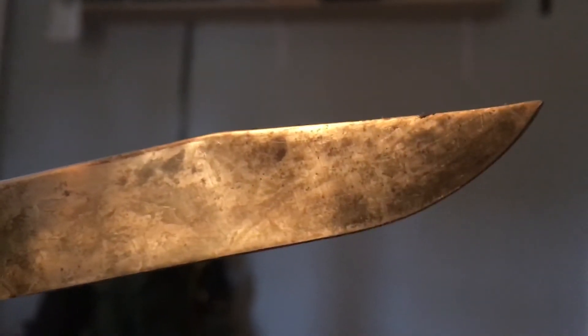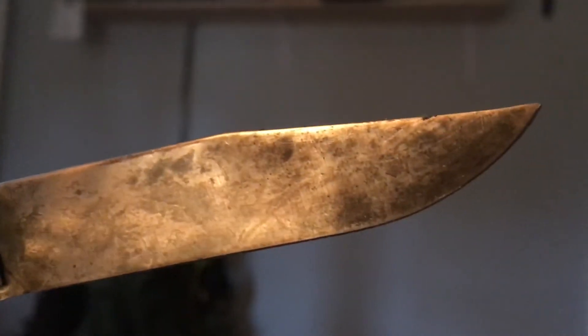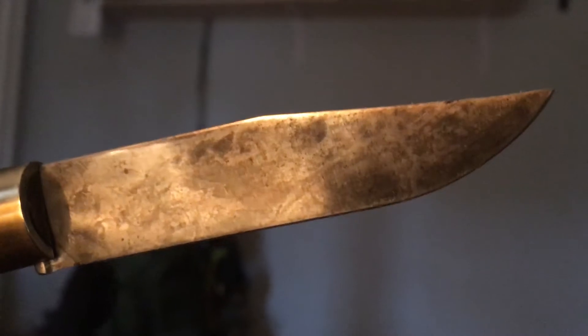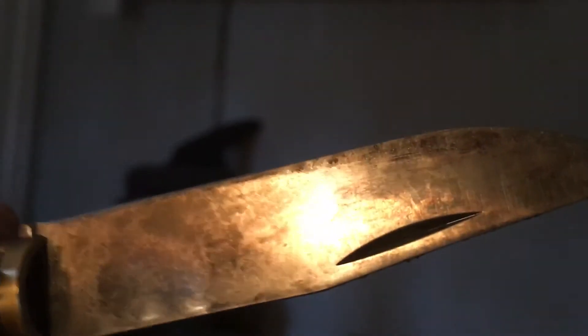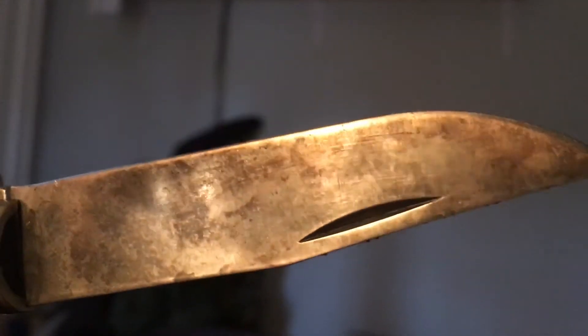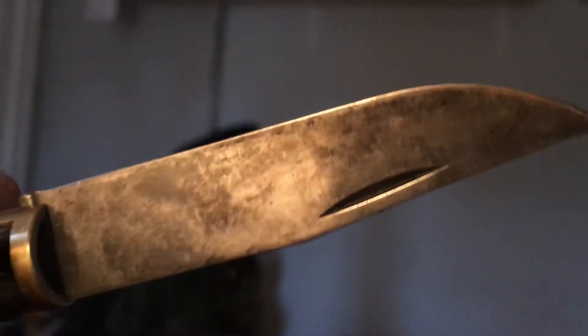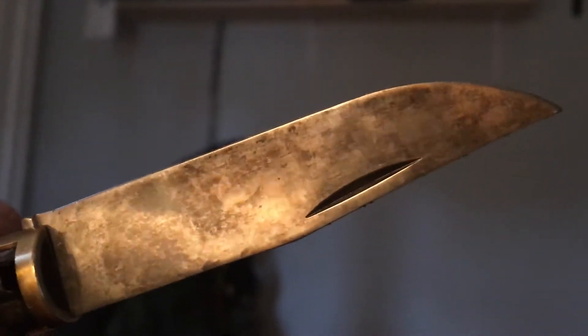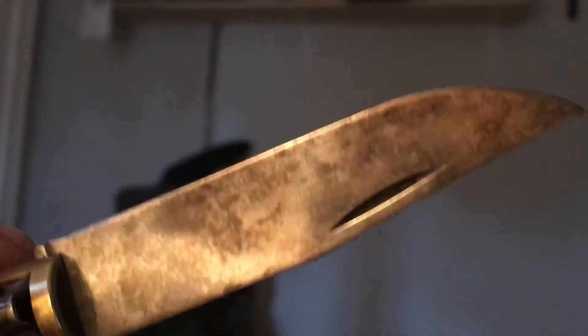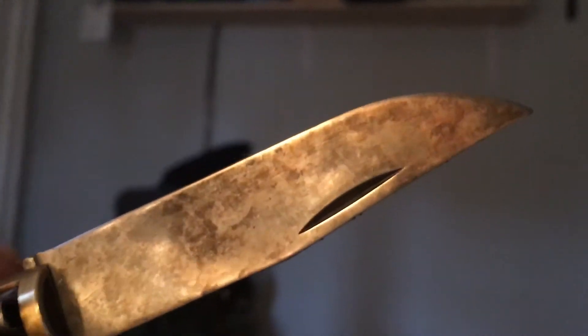I also redid the point on this because these come with a very round point. I'm sure I could have done better, but let me show you the other side. There's the other side. I put half a drop of oil on my finger and spread it around — this really has some cool colors when it's dry, lots of blues and reds.